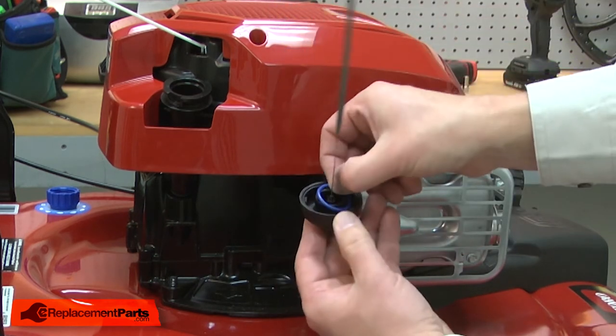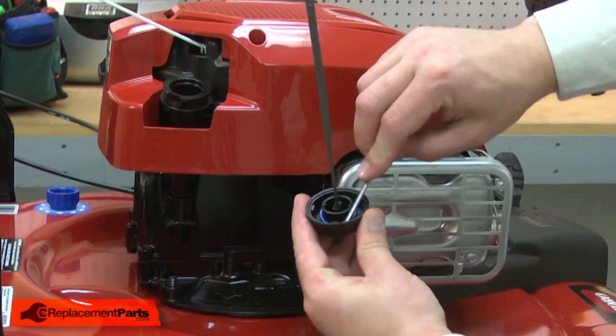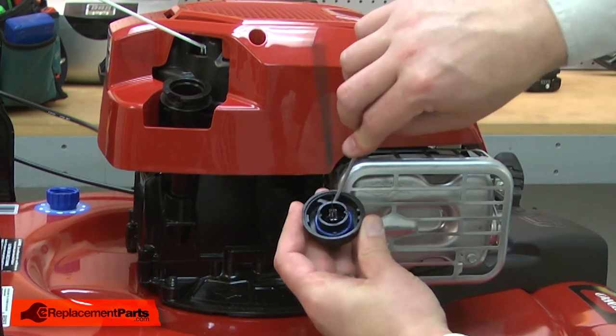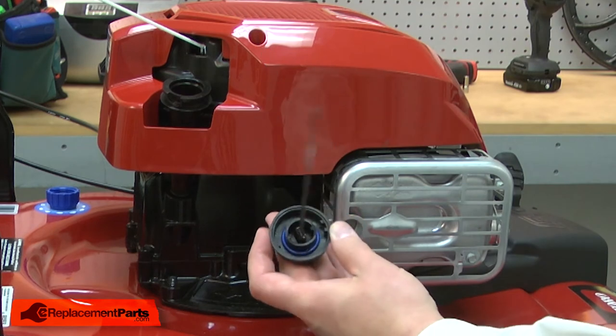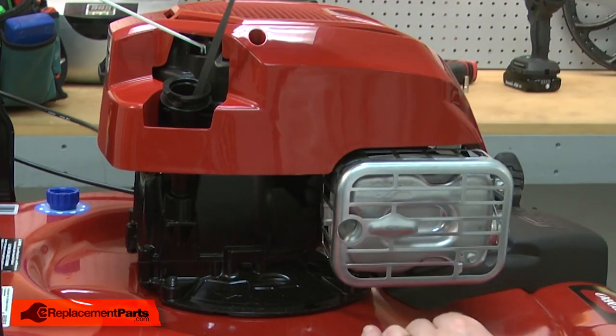I'll install the new o-ring. There are a couple of tabs on the cap that secure the o-ring. I want to make sure I install it over the top of those tabs. Once the o-ring is in place, I can reinstall the dipstick.